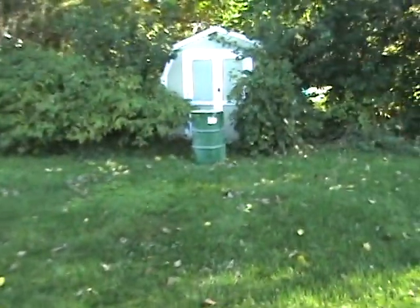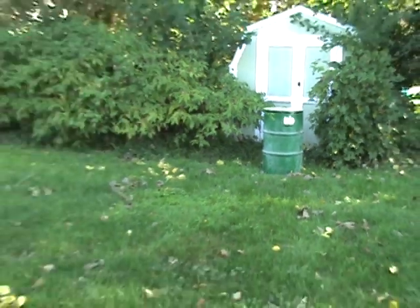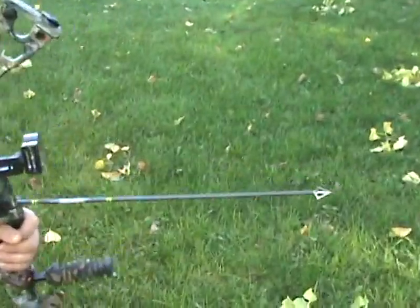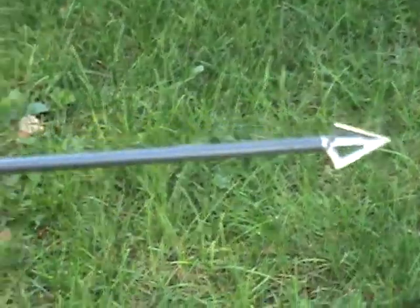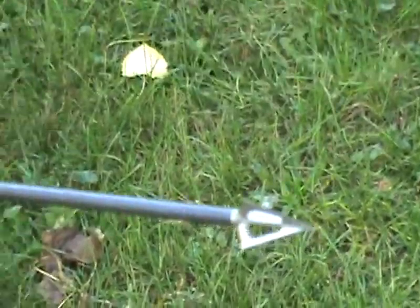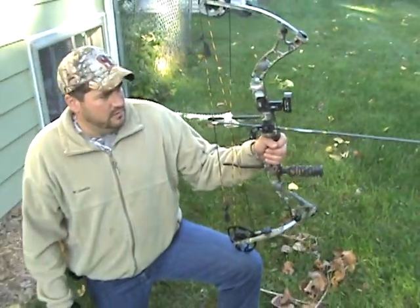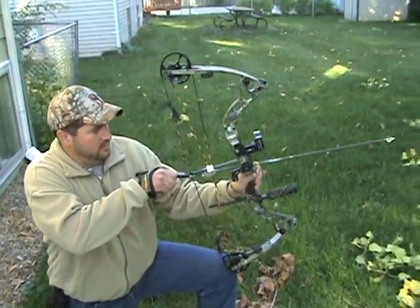We're going to do the barrel test to show what the Rain broadhead can do. The first broadhead we're going to shoot — Tom Wiseman is shooting a Firecat at 70 pounds.